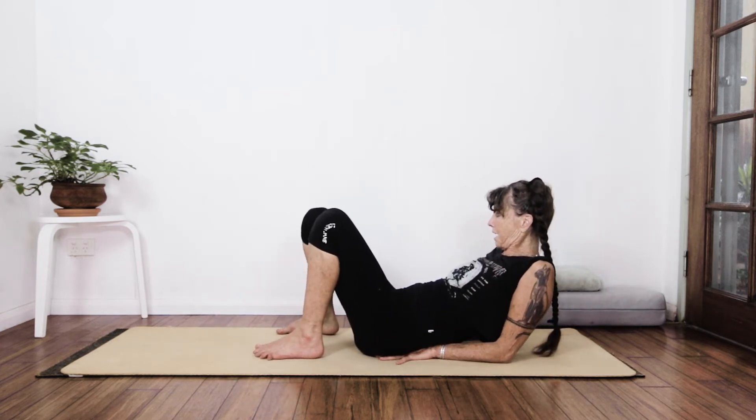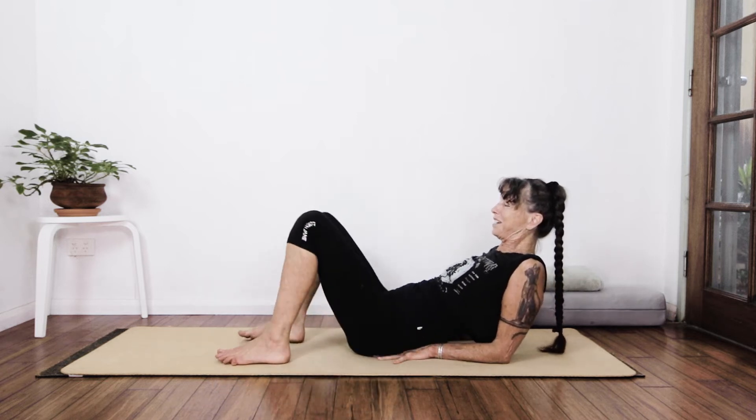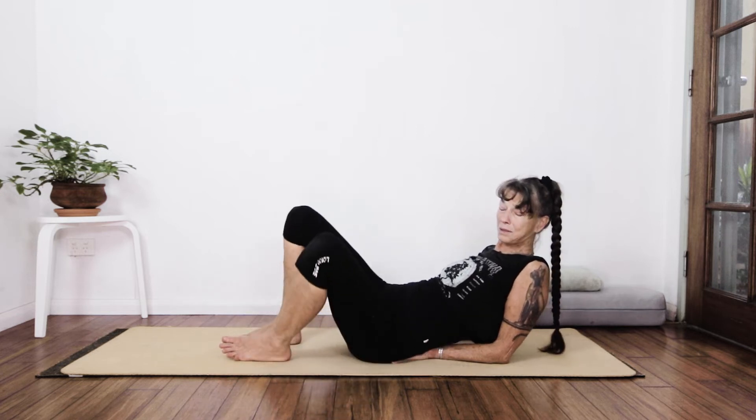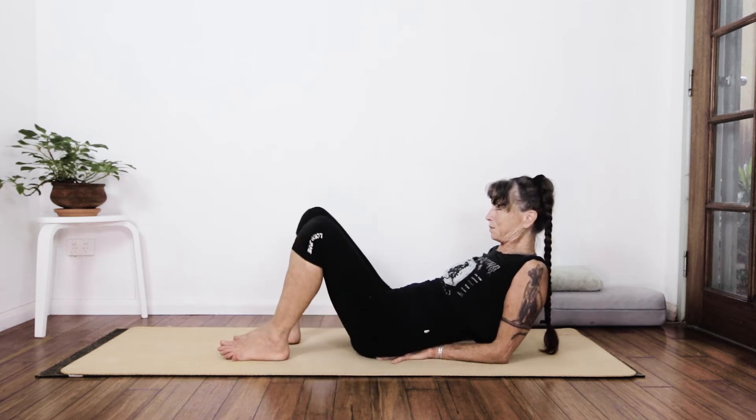I'm into Vishnu's couch and I'm just going to roll it — rolling the back of the pelvis over the backs of the hands. We're activating all those beautiful meridian endpoints, or starting points, depending on how we count.